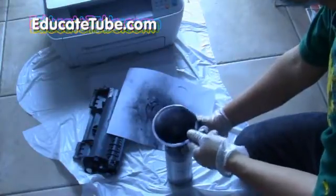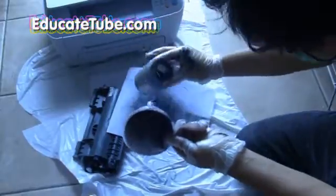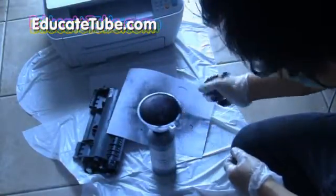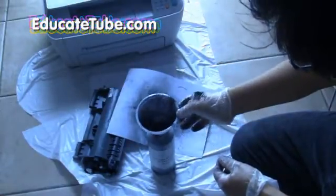If you're asthmatic or have respiratory problems, please do not do this, because these particles may be irritating to your lungs if you breathe them in. That's why you have to wear a mask. So make sure you take all the health precautions.